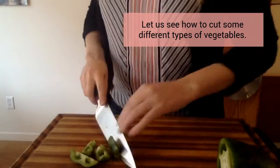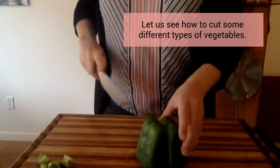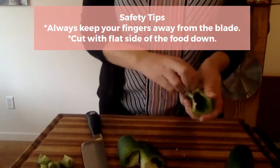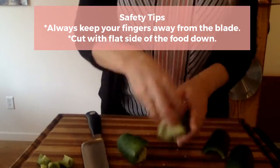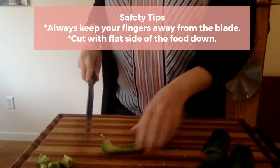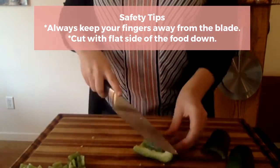Let's see how I cut some different types of vegetables. Always remember to follow your safety tips — always keep your fingers away from the blade. You want to cut with the flat side of the food down; this makes sure it's stable.